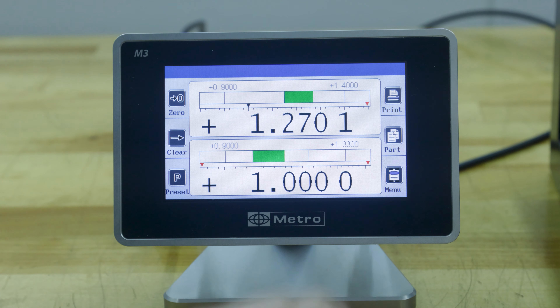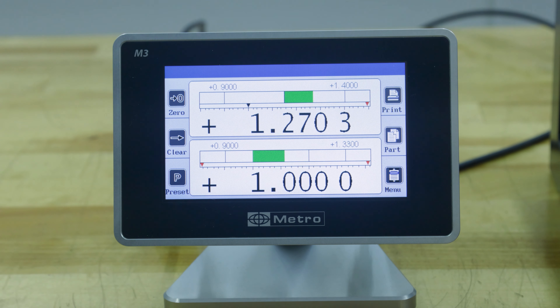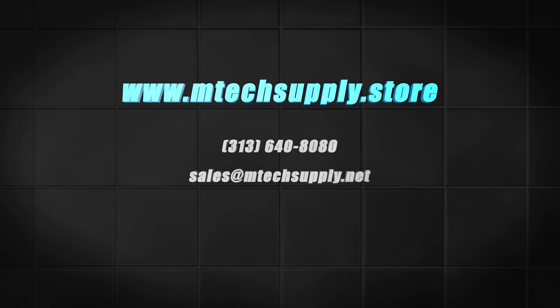Change this, go back to measure, and you can see that the window of your tolerance is much larger. There's tons of potential with this unit to customize the display however you'd like. If you have any questions please feel free to contact us by phone or email at sales@mtechsupply.net. Thanks for watching.